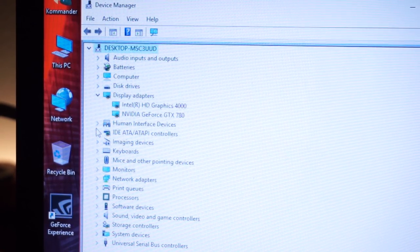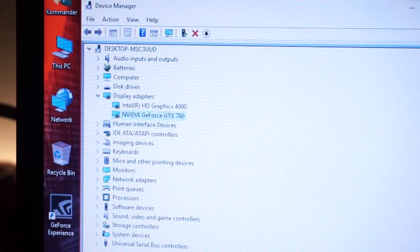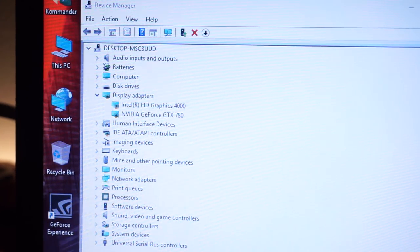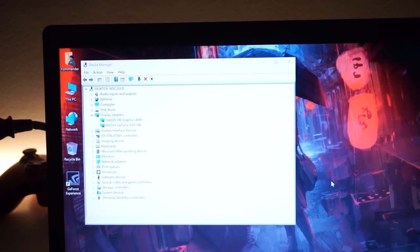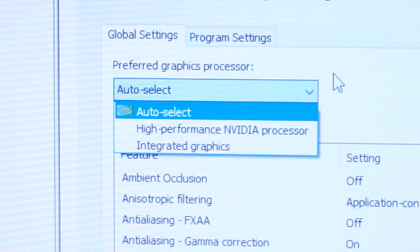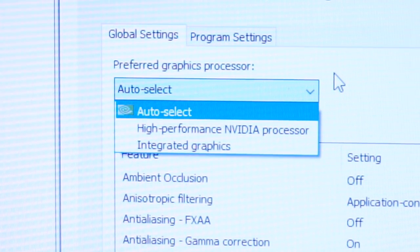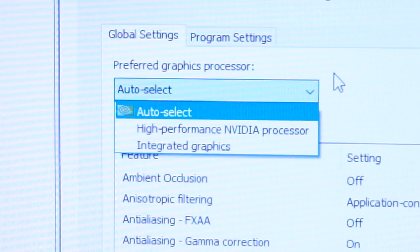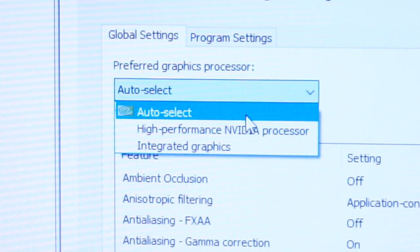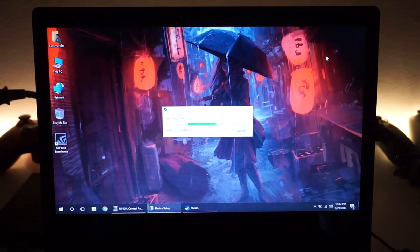Finally, both cards are installed and all drivers are set up. We have the GeForce GTX 780 installed and the Nvidia control panel is working, which means we can switch graphics between Intel and Nvidia. It took forever, partly because of the express card issues. Switching in Nvidia is much easier than AMD — in Nvidia you just use a simple dropdown menu. I'm also hooking up an external 4TB Steam drive.